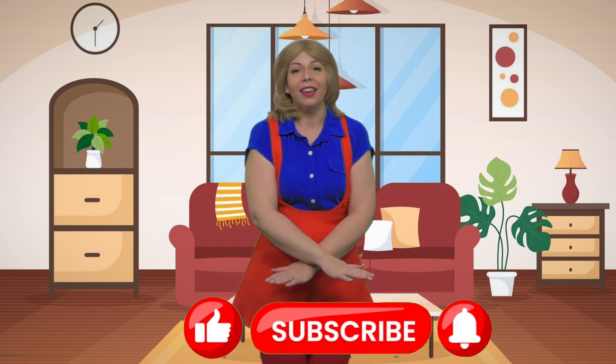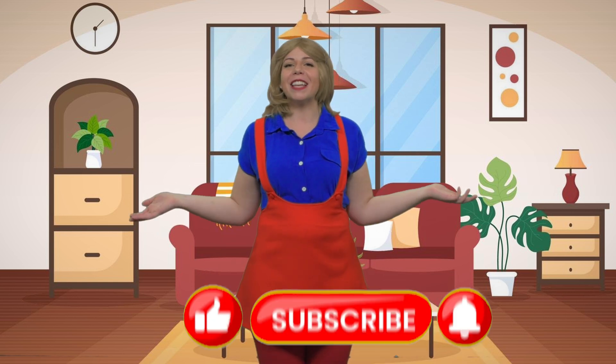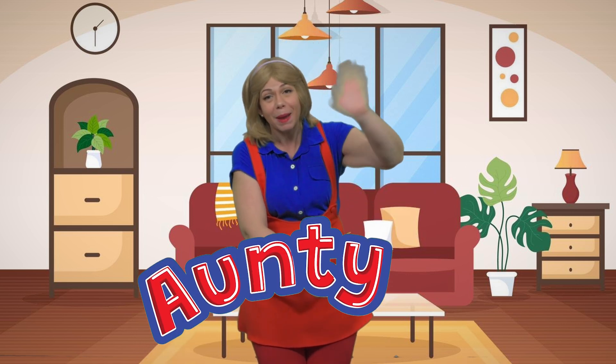I had so much fun learning how to tell time with you! Thank you so much for joining me today. If you had fun too, let me know by pressing like, subscribe, or ring the bell. And of course, if you saw something that I didn't, always put it in the comments because I love to learn with you. I'm Auntie M — that's A-U-N-T-Y! Bye-bye!